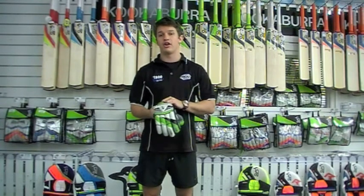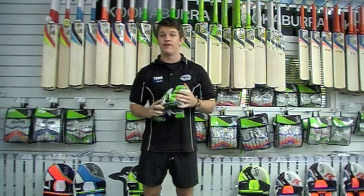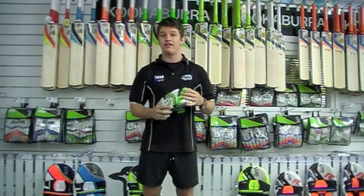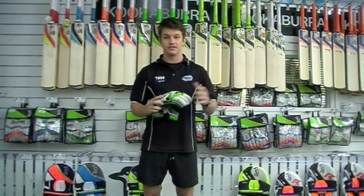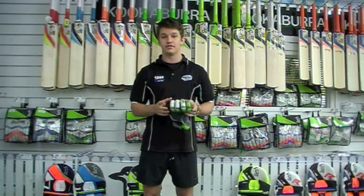The good thing that we like about the Kahuna range is it's a good mixture between a very high quality protection batting glove and good flexibility. So it's got the best of both worlds, and you'll see that in this glove by the split sausage finger design.